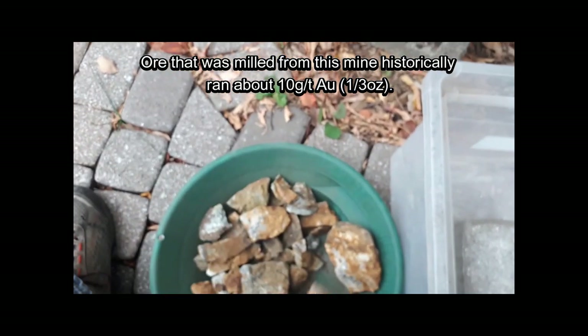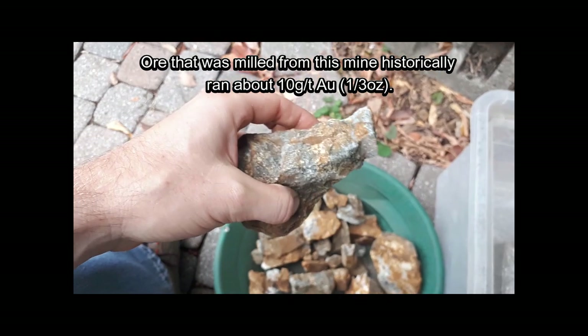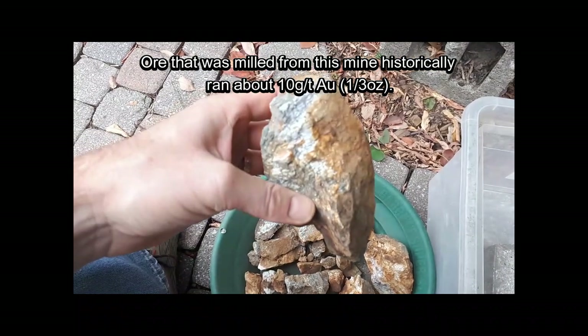A bunch of white rusty quartz from the old rock dumps. Pardon me, I've got some flaky pastry that went down the wrong hole.